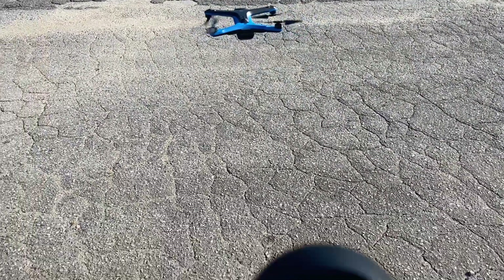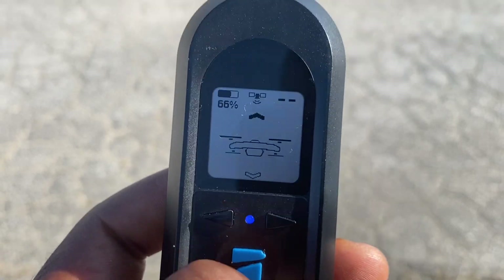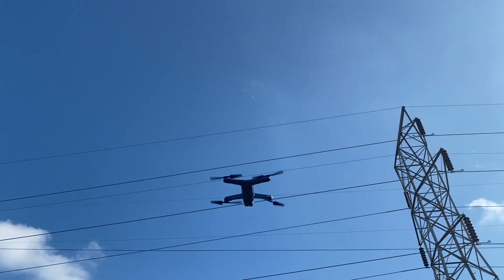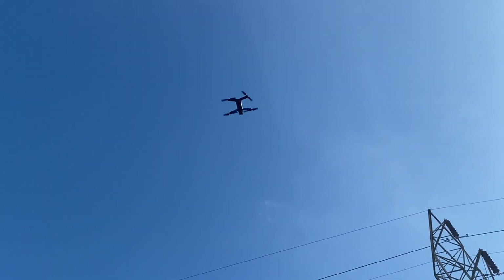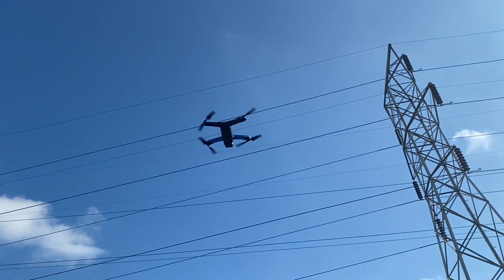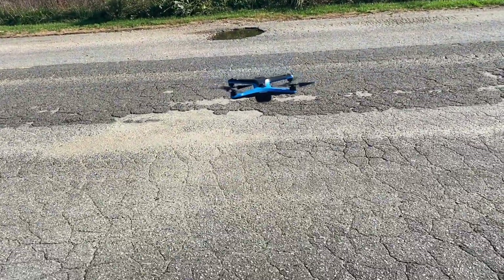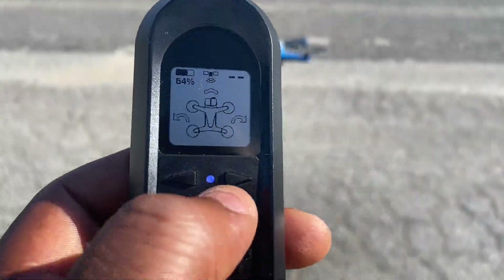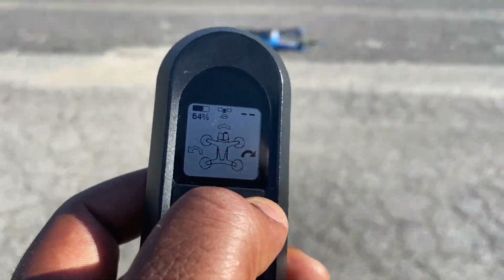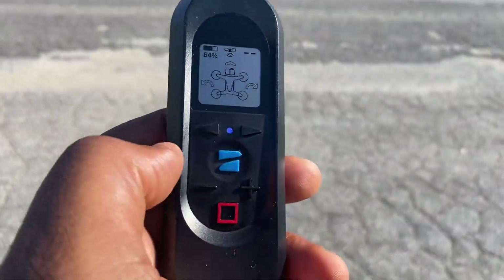To bring the drone down you press the minus sign, and if you want to send it up you press the plus sign. So it goes up and comes down using plus or minus, and that is true for every function you are in — whether you are hovering or using any of the other functions.